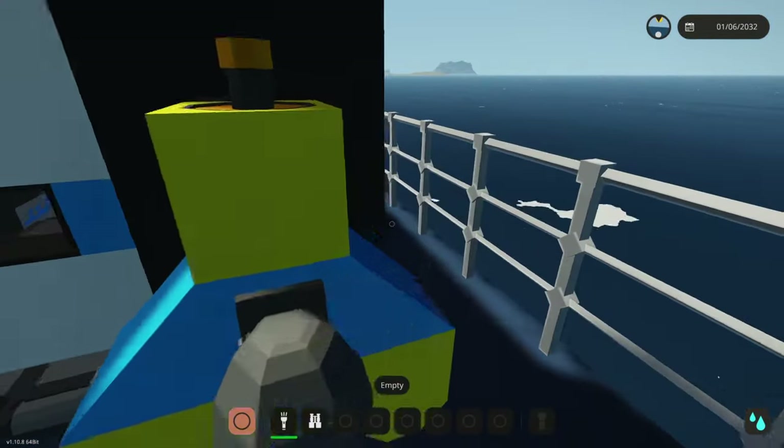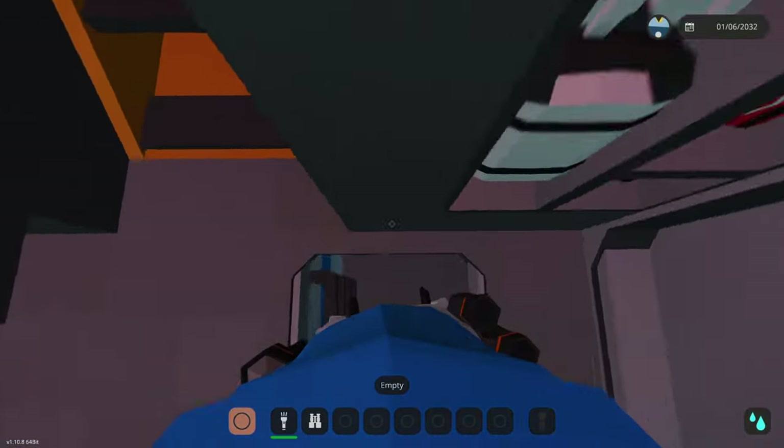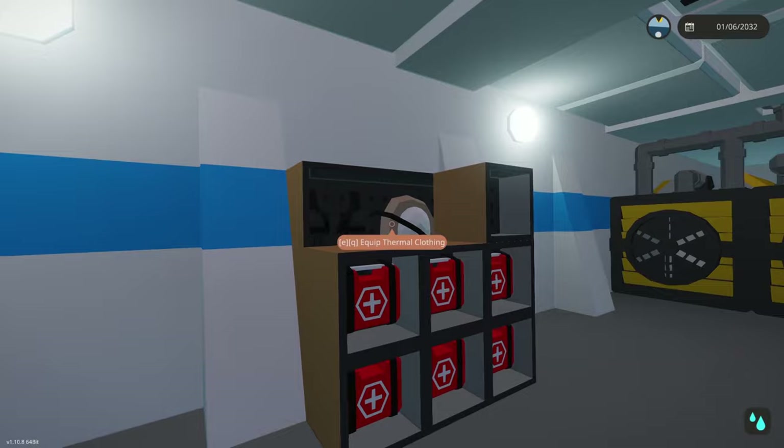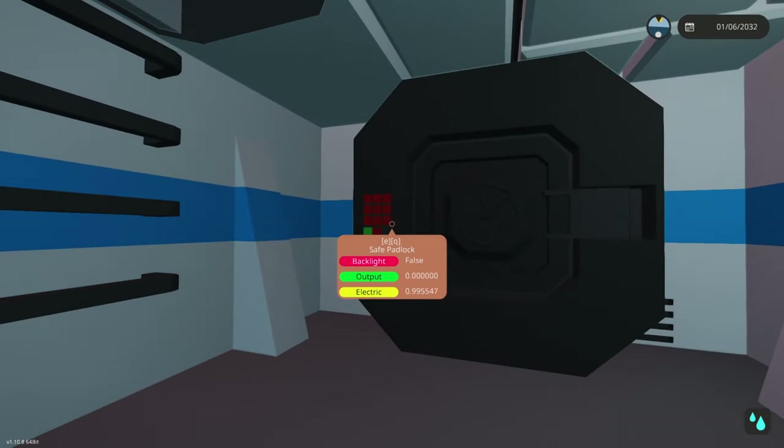Back on track — on the other side of this catamaran hull there is another box with some health and thermal clothing, and over here we get a safe.